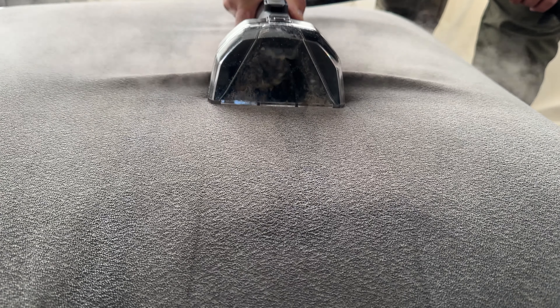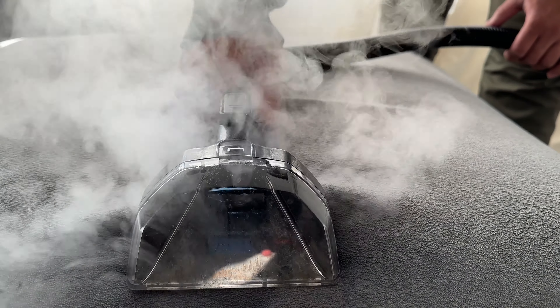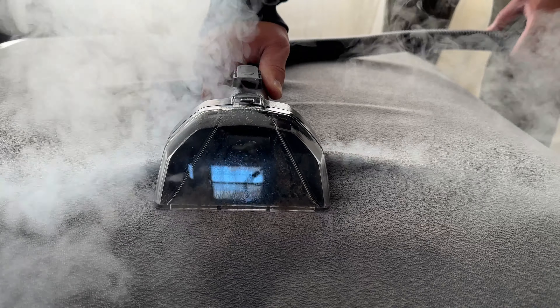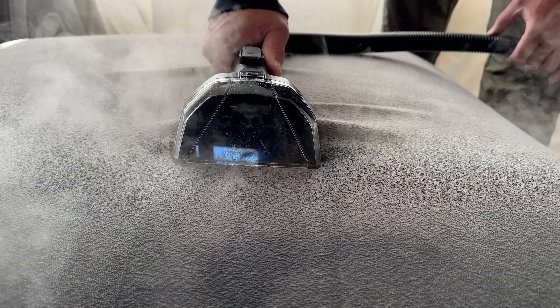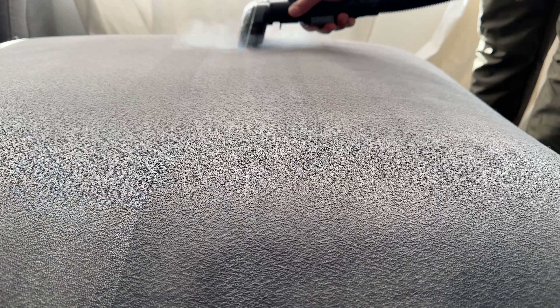There's a bit of a stain here and we'll see if this machine is able to remove it. I also want to demonstrate how much water is being extracted on steam-only setting. As you can see, there's not a ton of water — sometimes the steam puts out a little more — but overall you're not pulling out a ton; a lot of that steam is just evaporating away pretty quickly.